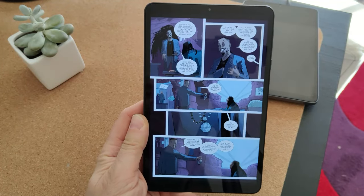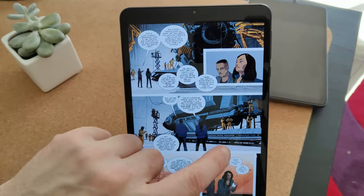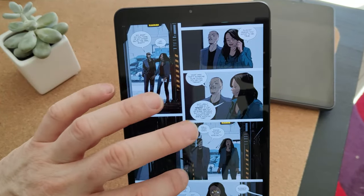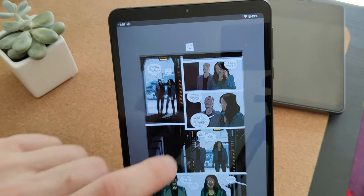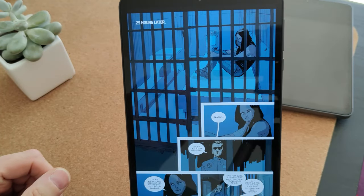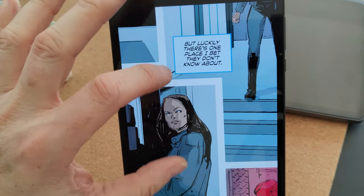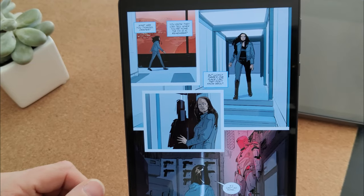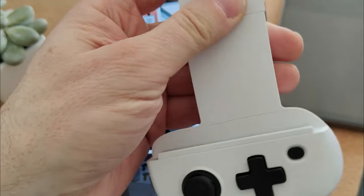Now here we're looking at some comic book reading, and as you can see it looks really nice — it's crisp and responsive. There's really no delay in loading up the next page. I'm using my favourite comic book reading app, CDisplay EX. You can scroll left and right or up and down, and it's a really snappy app. You can pinch to zoom and it's crisp and easy to use.